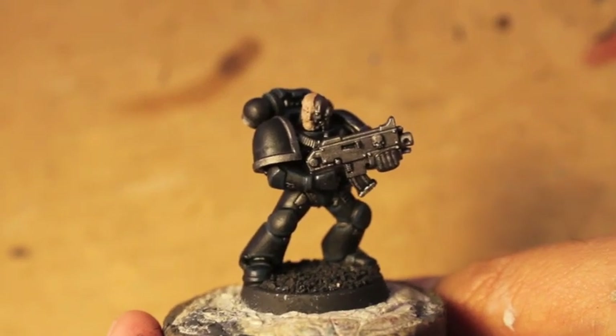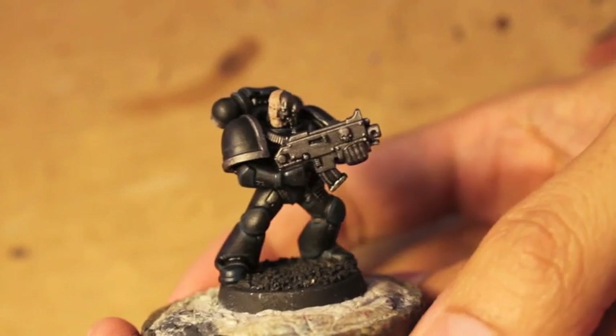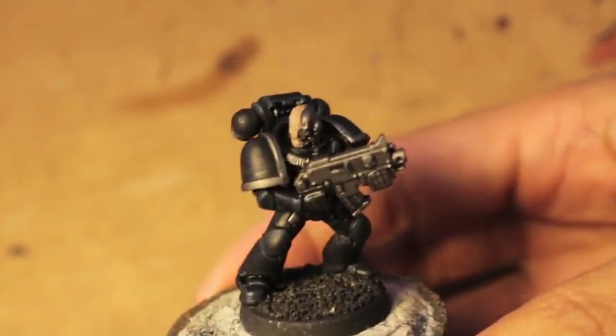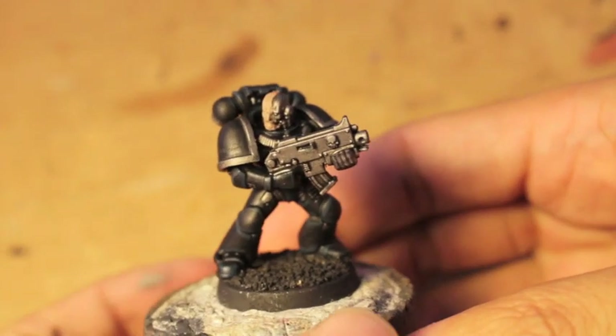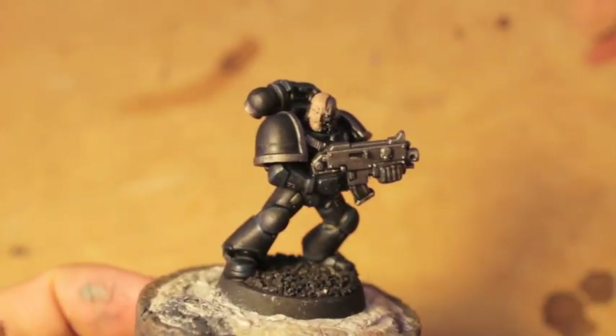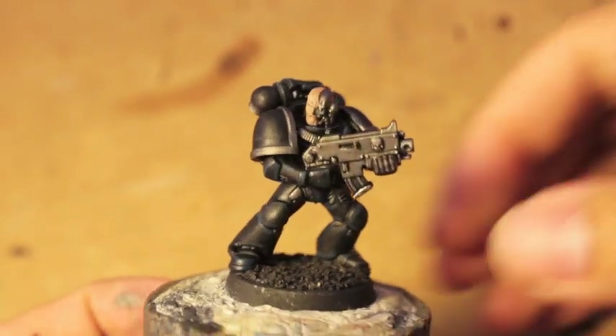What up, players? It's Warboss Taeyo up in this mud tutorial time. We are painting up this Iron Hands Space Marine — it's a Loyalist Space Marine. The things you're going to need are a can of black primer. That's most important.